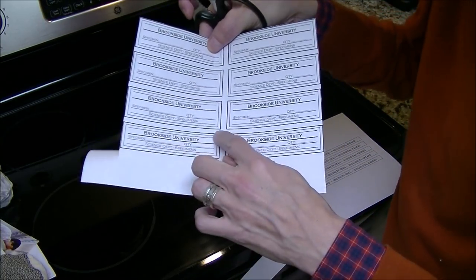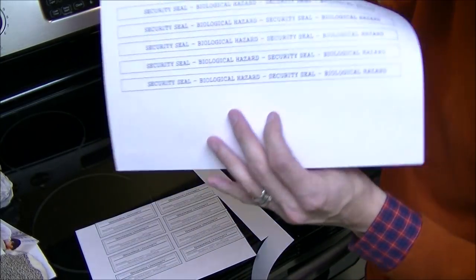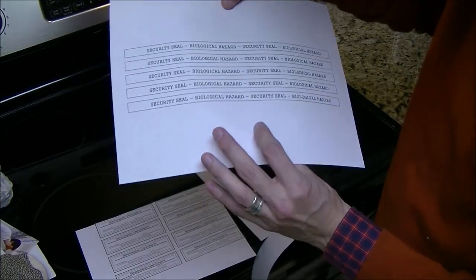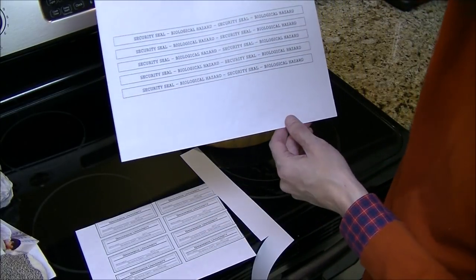These labels are going to go on the side of the jar, and these smaller ones I'll use as security seals. Just choose whatever font you like — I like this one because it looks like it came from a typewriter.